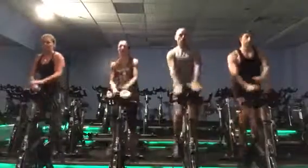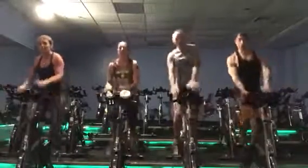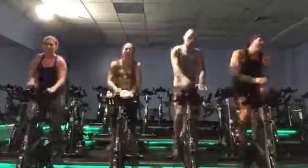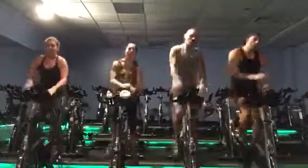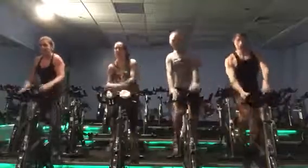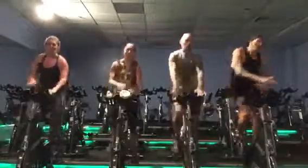Let's pop it around our bodies. Up, right, front, up, right. One more time.